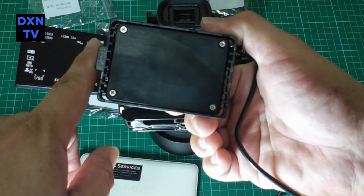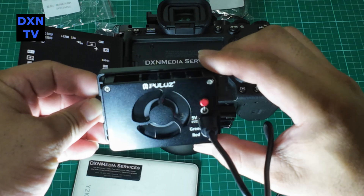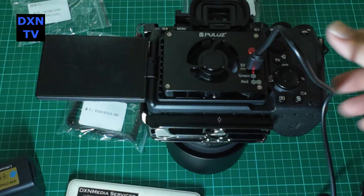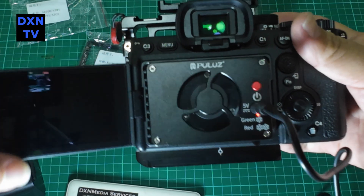We think the one from Alonzi with spring tensioning may work better. Nevertheless, we are very pleased with this Pulu unit because of the active Peltier cooling. Give us a few shoots to try out an actual deployment and we'll update if we have other opinions about it.